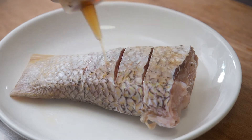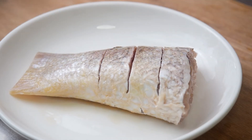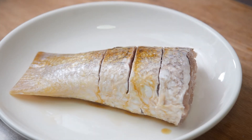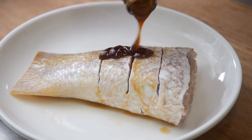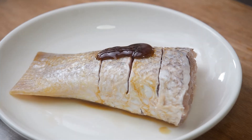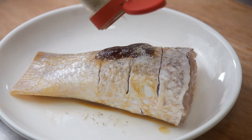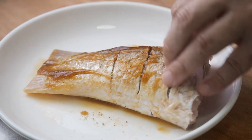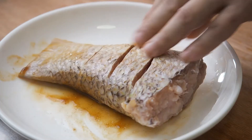To get rid of the fishy smell, marinate it with 1 tbsp of Chinese cooking wine, 1 tsp of soya sauce, 1 tsp of oyster sauce, 1 tsp of sugar, and 1 tsp of pepper. Rub and coat the fish evenly. Now set this aside while we prepare the black beans.